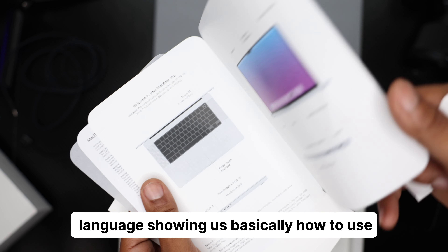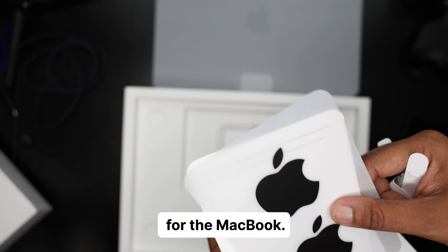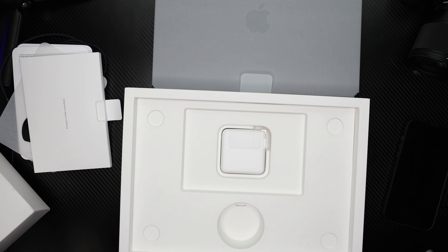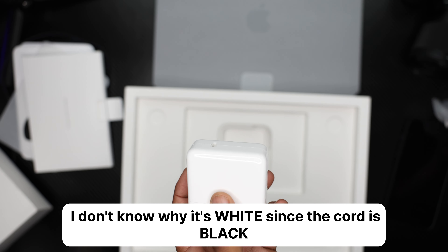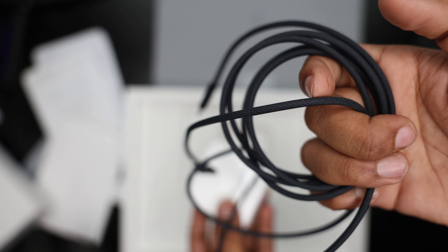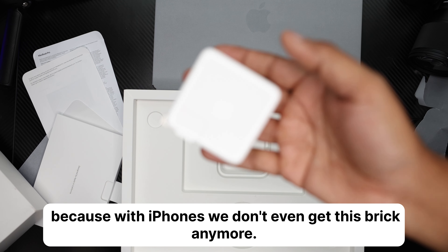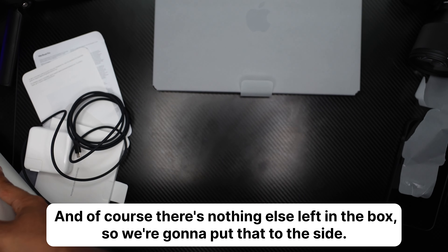There's documentation showing us basically how to use the MacBook. We have new black stickers for the MacBook — I don't think I ever use these and I've never seen anyone else use these, so those will just stay put. Of course, we have the brick. I don't know why it's white since the cord is black — doesn't really match up. But it's okay; I'm glad we have a new brick, because with iPhones we don't even get a brick anymore. So this is a beautiful brick, and of course there's nothing else left in the box.